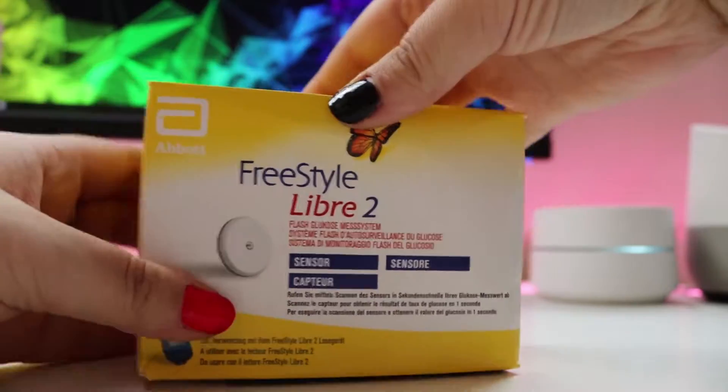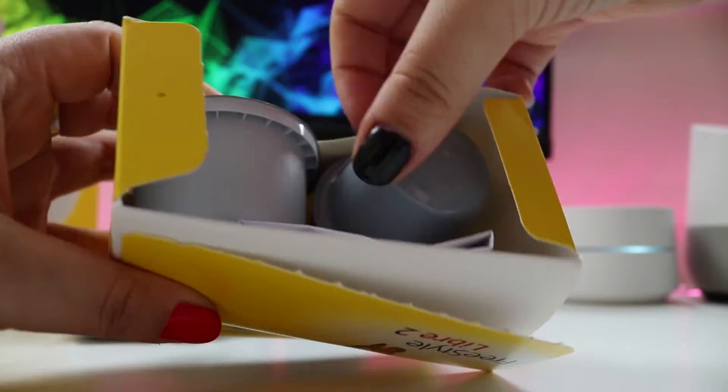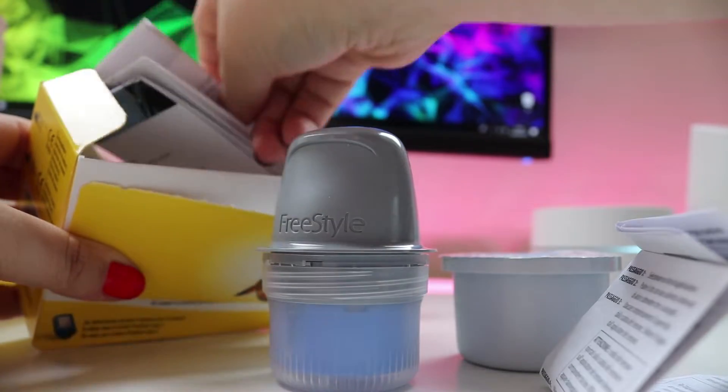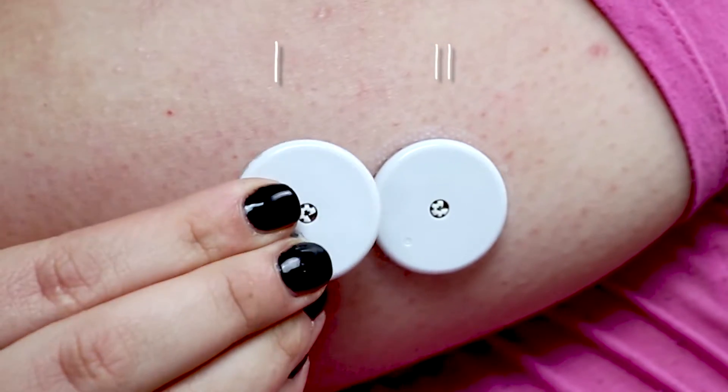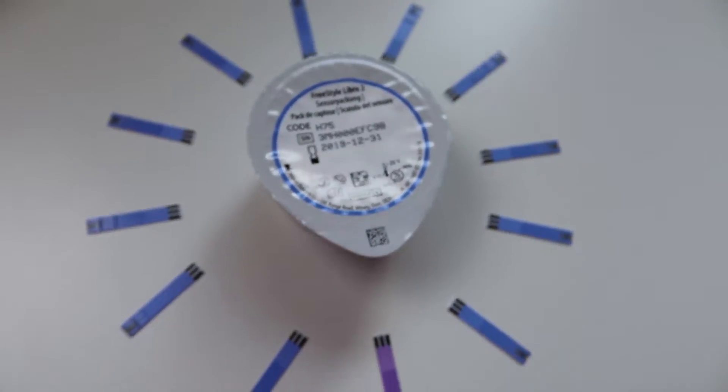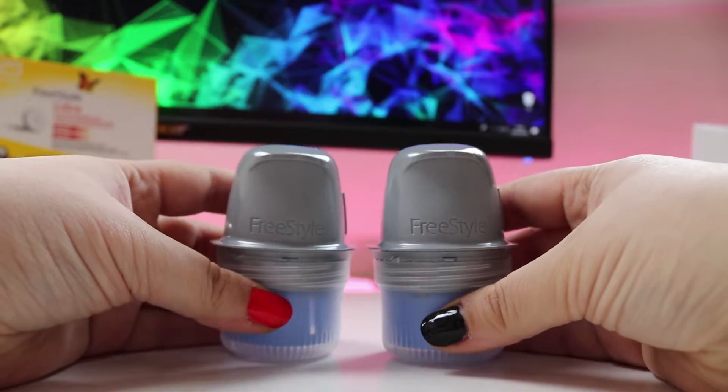Unboxing of these sensors quickly reveals this all too familiar two-piece applicator and exactly the same instructions as you found in previous versions of the sensor. The process as well as the sensor are 100% the same, except for what's inside — the added Bluetooth connection — but that's internal and you won't see or notice it.